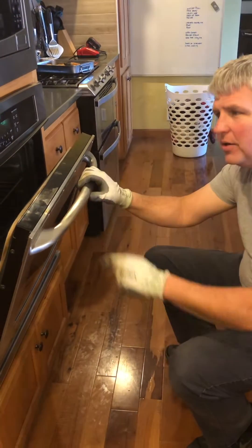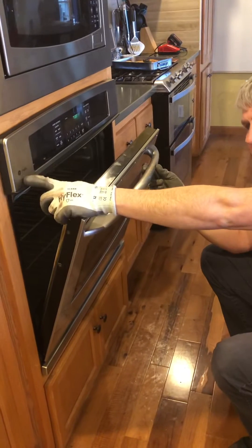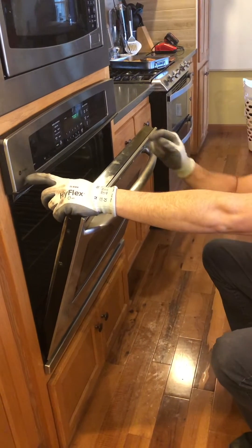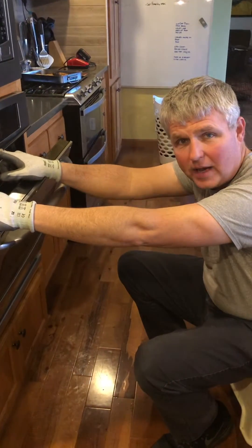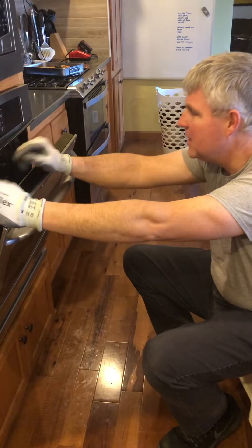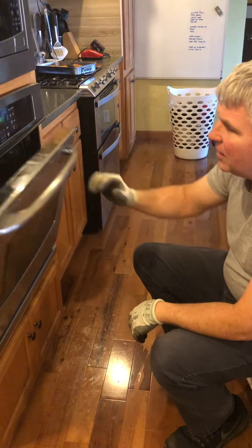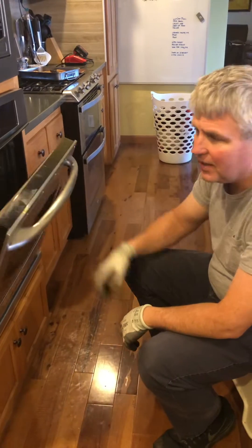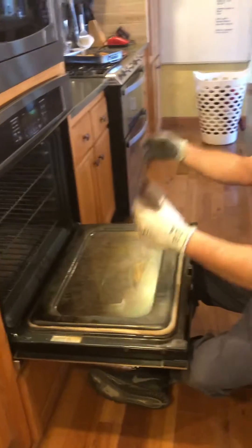I've got a funny little story. This is a GE Profile convection oven. My wife took it through the self-clean mode the day after Christmas, and ever since she did that cleaning, the door will not shut. So my son Kendall and I took the hinges off and took the door off to try to figure out what was going on.